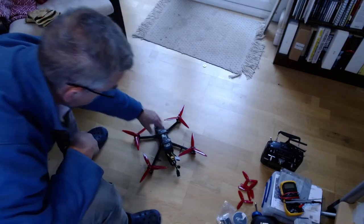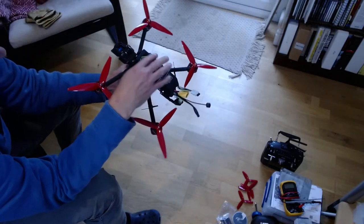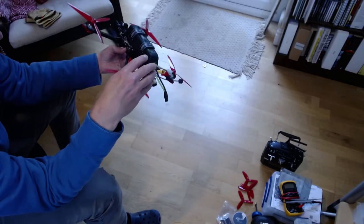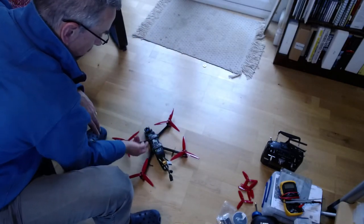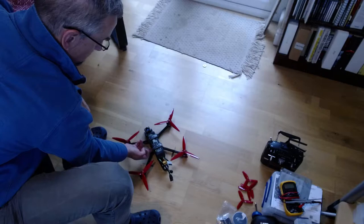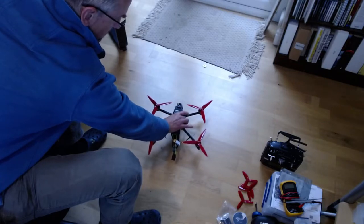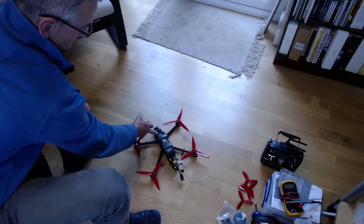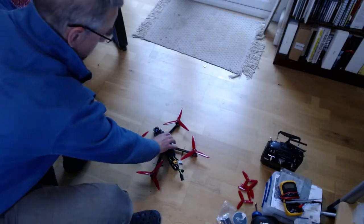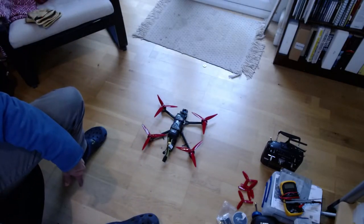One of the important things about these copters is to get the center of gravity right. You can see where the GoPro mount ends with the battery snug up against it. There are two protruding nubs in the frame, and it looks to me like that's designed as the center of gravity. If I hold the copter on those nubs and balance it, you can see it balances very nicely. So I think that's a good position for the battery.